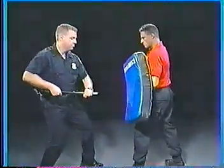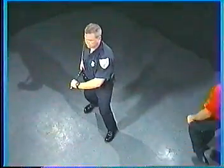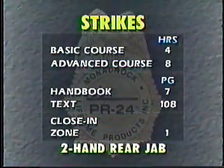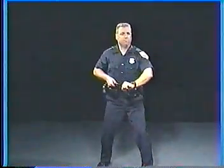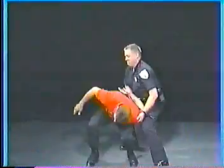Front jab — an intermediate range skill for stopping an attacker who is trying to get in close. Front jab when an attacker is in front, or perhaps is approaching from the weak side. A possible first step in achieving anatomical compliance called an arm lock. Rear jab — rear jab when an attacker comes from behind, or perhaps is approaching from the strong side.